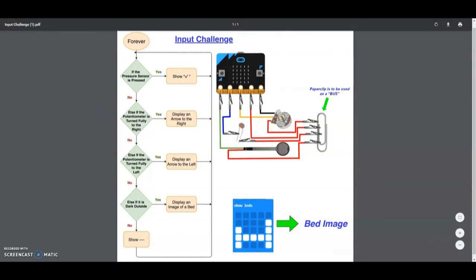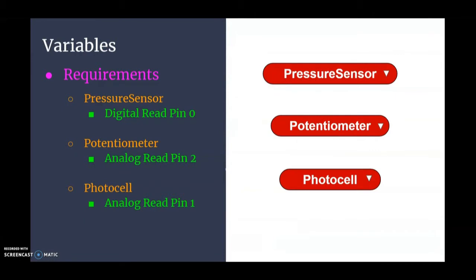First we need to create variables — a pressure sensor variable, a potentiometer variable, and a photocell variable. Those variables need to be connected to a specific pin in order to read the environmental change. The pressure sensor will be a digital sensor connected to pin 0, the potentiometer is an analog sensor connected to pin 2, and the photocell is another analog sensor connected to pin 1.